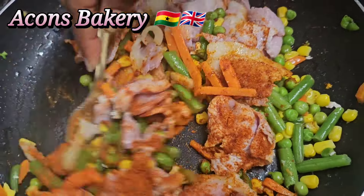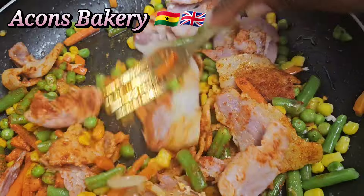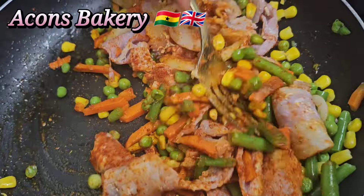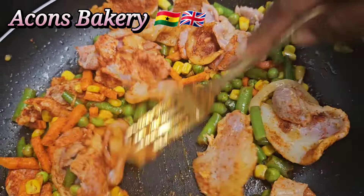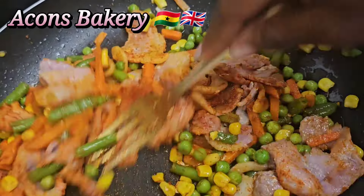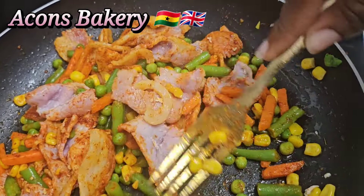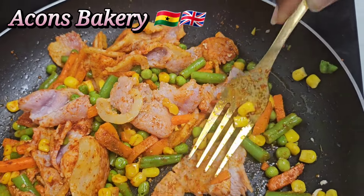This powdered pepper is actually not that spicy, so that's why I added a lot of it. Even then it wasn't spicy enough, so you may need to add a little bit more. It mainly gives color but it's not as hot as you think. Give it a quick stir so it's well incorporated.